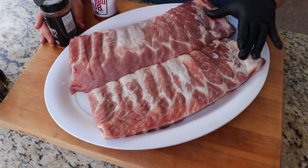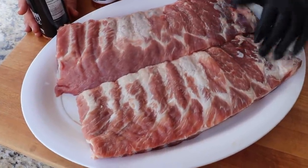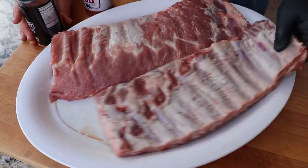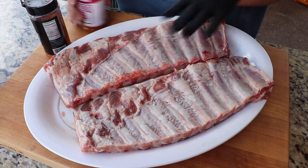I've got a couple racks of St. Louis cut ribs here and I've just lightly trimmed them — anything that was a lot of extra fat I took off. On the backside I did remove the membranes. There's not a whole lot of trimming you have to do to them, but we're going to get some seasoning on them.